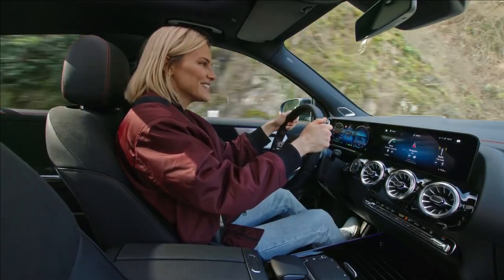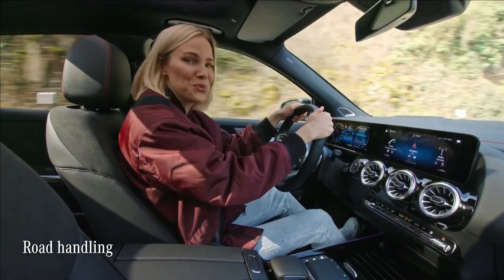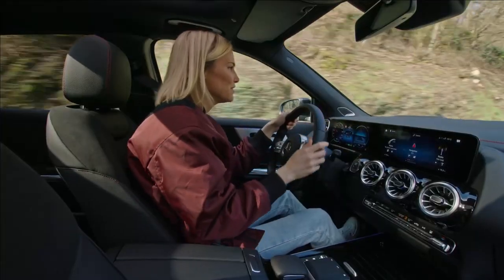The EQA has a neat little secret: its road holding and handling is really sporty. And since we're on this kind of windy road, I think it's perfect to give it a try.